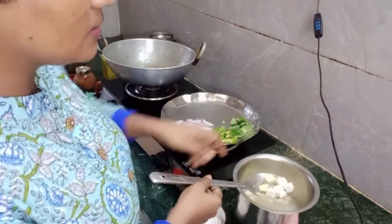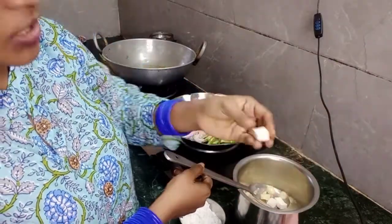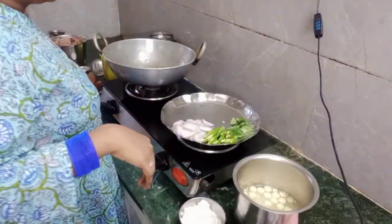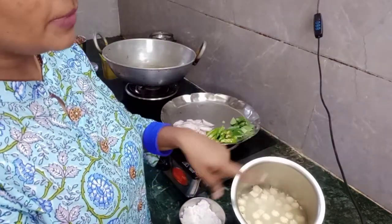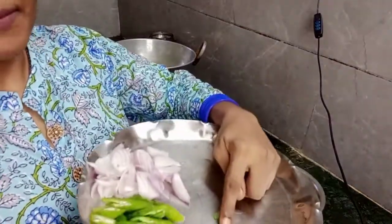In the water, put the Paneer in the water. At first, you will make the recipe of the pulp. If you use the recipe of Paneer, you will be able to use the removed from the pulp. This is the recipe of the Paneer.